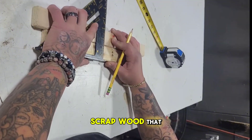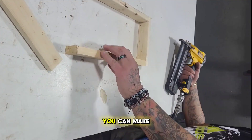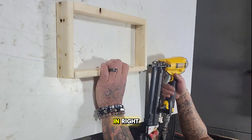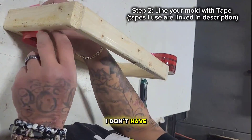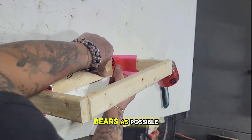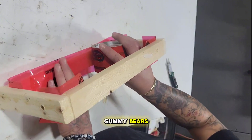I'm starting out with whatever scrap wood I have in my shop. I made my mold — you can make whatever size mold you want, you just have to keep the silicone in. The thought process is to make something with scraps so I don't have to come out of pocket, then fill it up with as many gummy bears as possible.